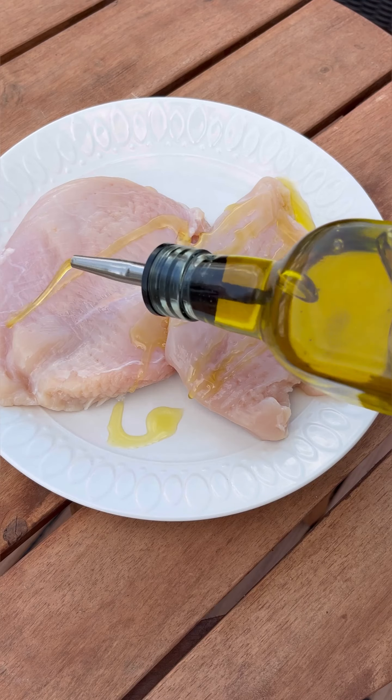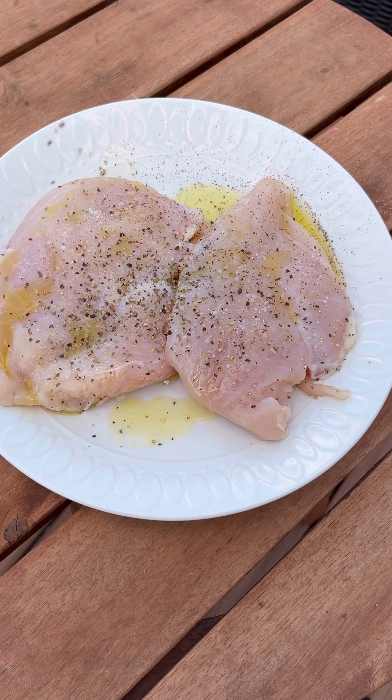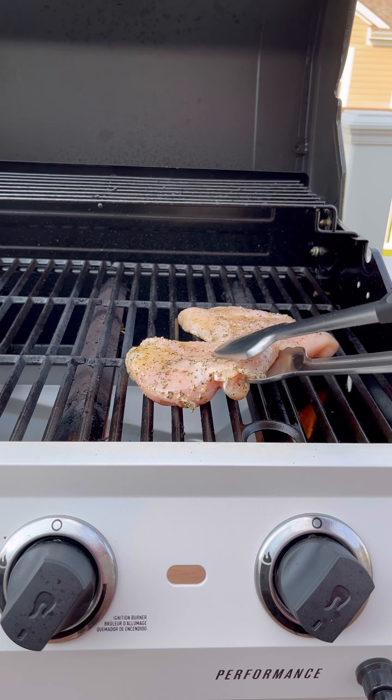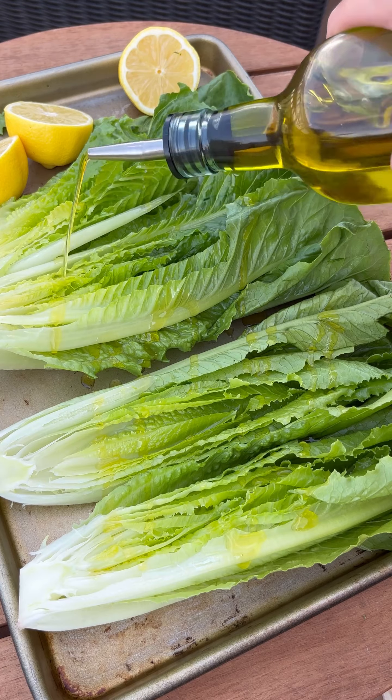Now it's time to grill the chicken. Season chicken breasts with olive oil, kosher salt, ground black pepper, and dried oregano. Cook in your preheated Char-Broil grill for just five to six minutes per side until cooked through.